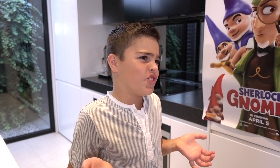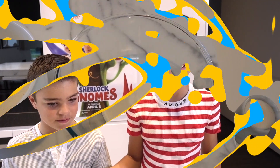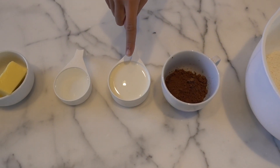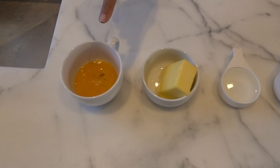So firstly we'll start off with our base which is a cupcake, and then we'll make our gnome head complete with a hat, a beard, and also a cute little button nose. Then we'll put the gnome head on our cupcake and add some greenery to make it look like it's in a garden. The ingredients we needed were 180 grams of sugar, 180 grams of self-raising flour, three level tablespoons of cocoa powder, half a cup of milk, a quarter of a cup of water, 60 grams of butter, and one beaten egg.